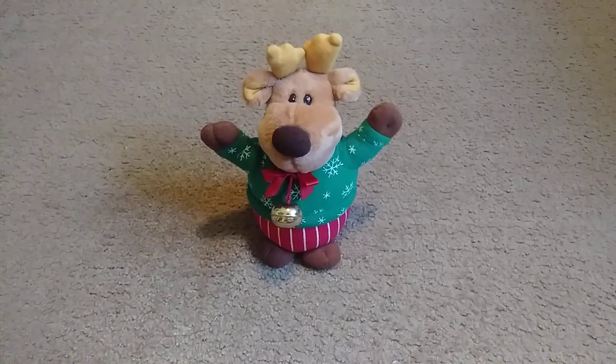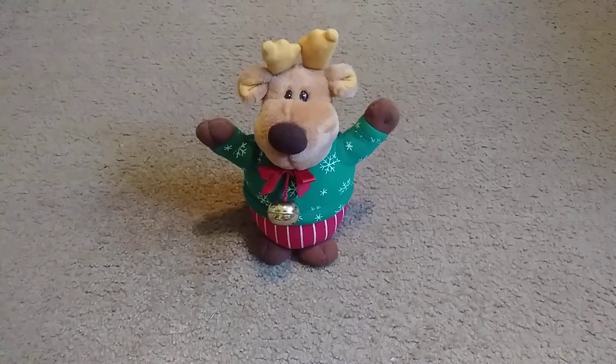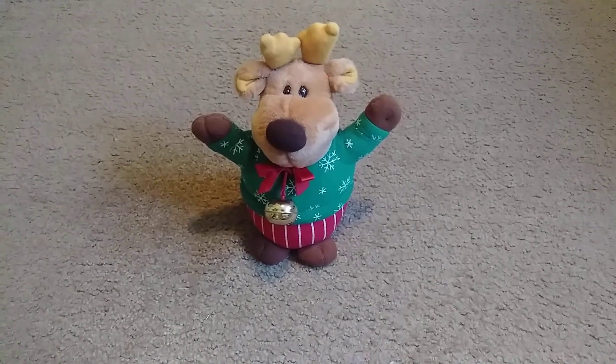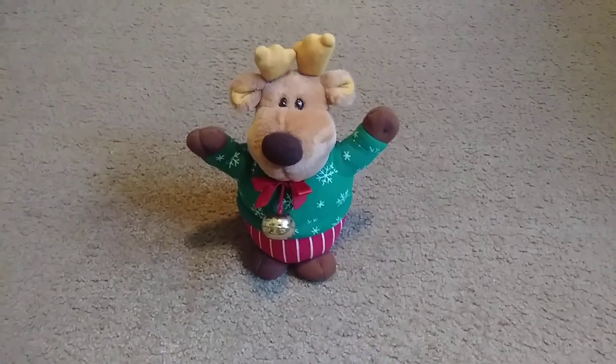This item — I got it off Bakari, but here's the thing: it was accidentally delivered with the Great American Funcorp Reindeer that I made a video on, today actually.